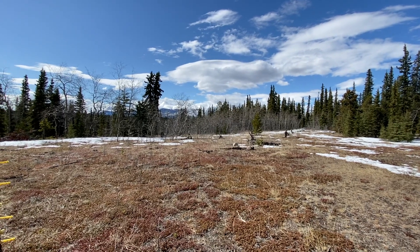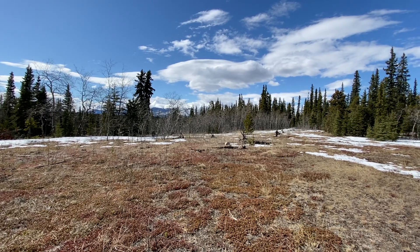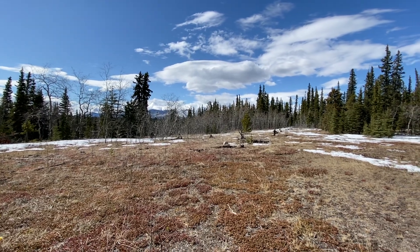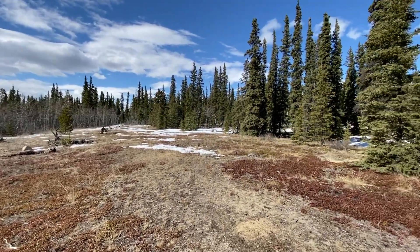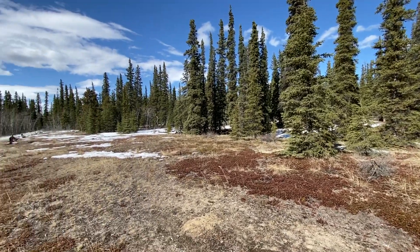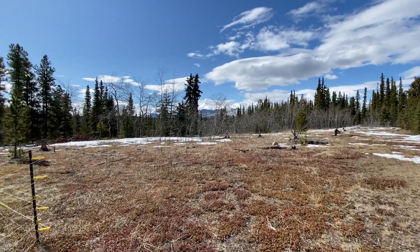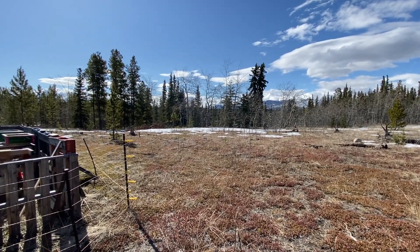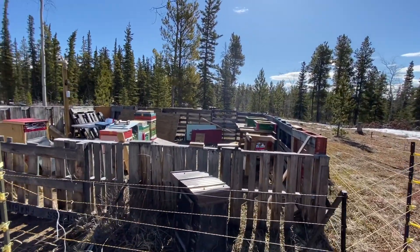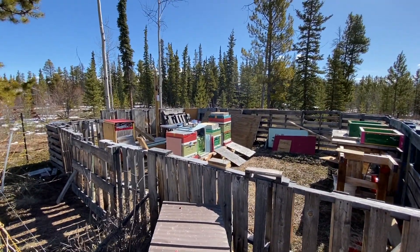Just a quick update — just setting up my electric fences. Bears are out, still a lot of snow. I'd say within a week hopefully there'll be crocuses starting to grow in this field. The willows are still there, no signs of pollen yet, but hopefully we start getting some plus 15 Celsius weather and natural pollen starts showing up. Colonies are doing fine — they're foraging for nothing, but today's a windy day so I put my feeders on.